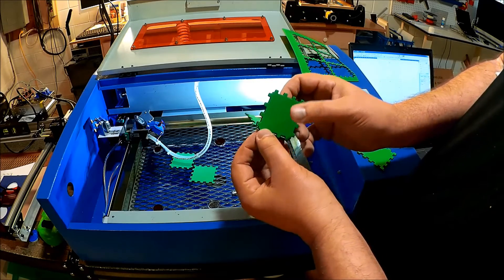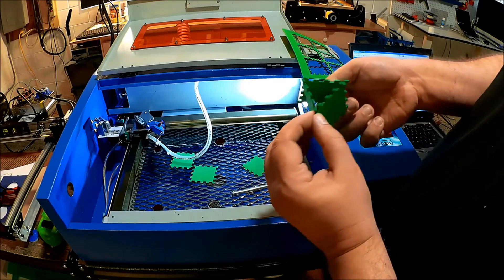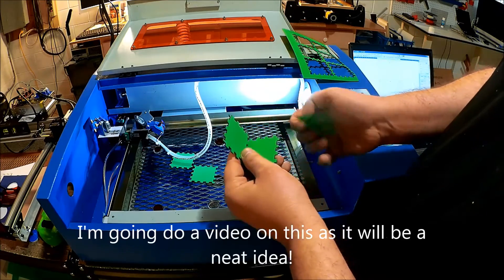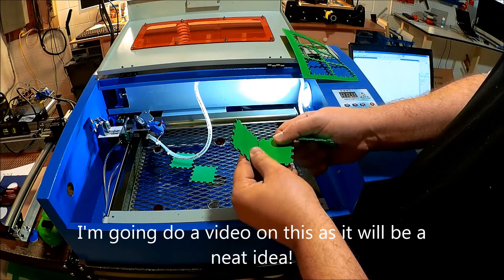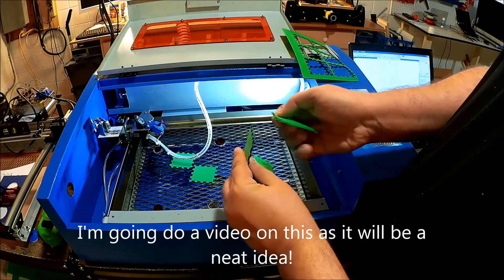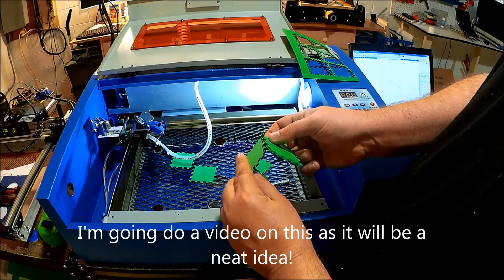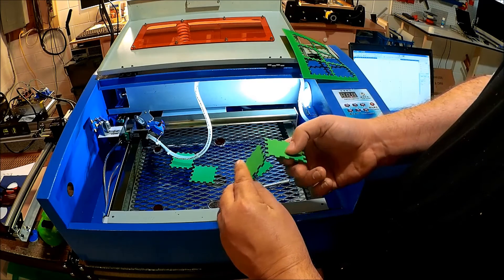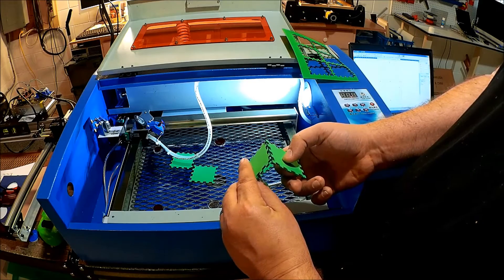I'm thinking about creating some of these for the grandkids because I think it could be kind of fun to play with. It's kind of hard doing it mid-air here, but it's a little bit like a puzzle to put together. That's what I'm thinking about for the grandkids.